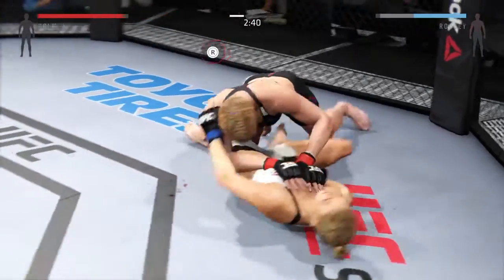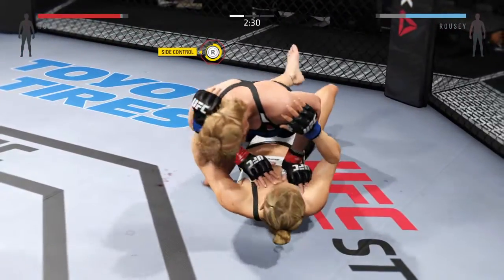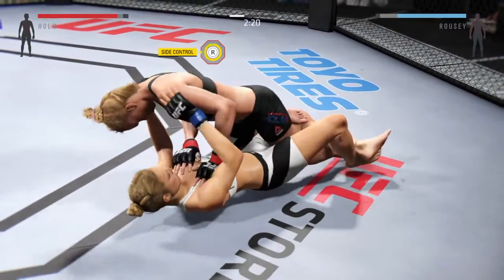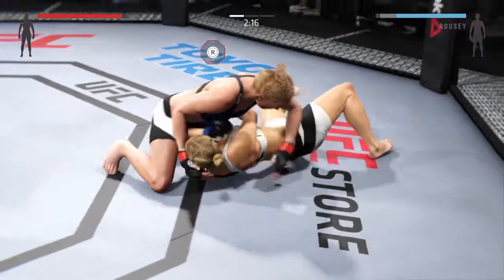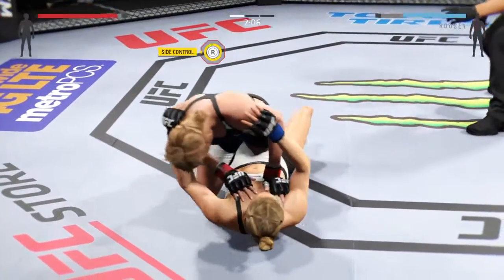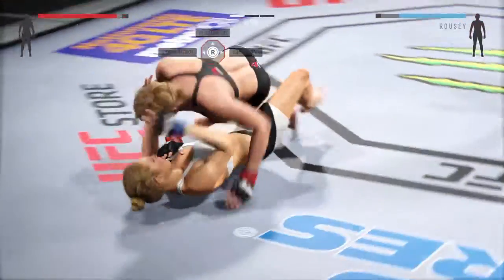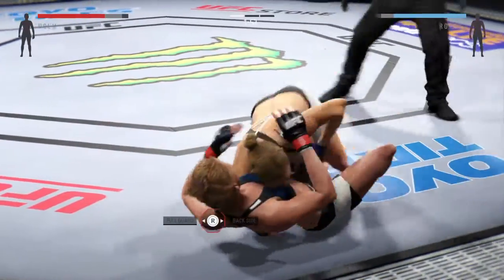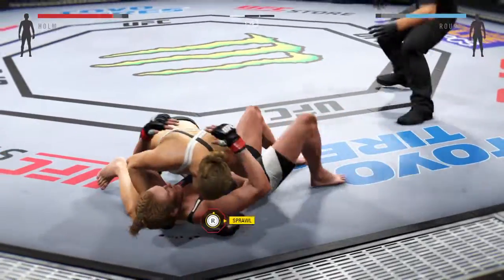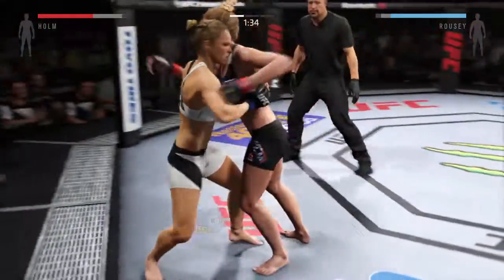Hip escape, gets out of the full mount. She's in full guard. She's now established side control again. Scramble, get up. Excellent movement here on the ground. Half guard. Just two minutes remain in the round. Good right hand. She works her way into side control.